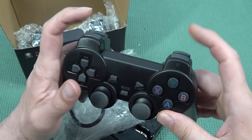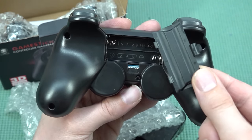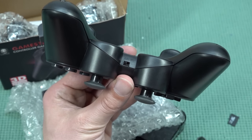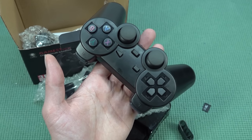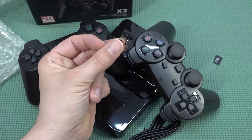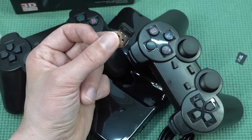The D-pad feels quite nice, and there are normal shoulder buttons. At the back are the battery compartments, which are very difficult to remove — an absolute pain. You need two AAA batteries. There's an on/off switch at the bottom, though some controllers have a battery-saving mode that turns off automatically. The controller uses a special pairing with the dongle, so if either breaks it will be quite difficult to find a matching pair again.